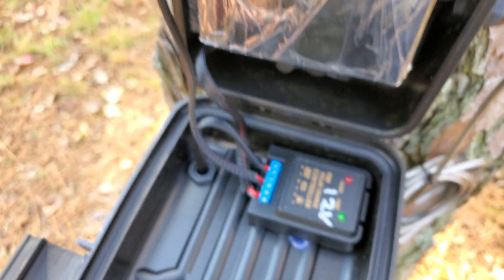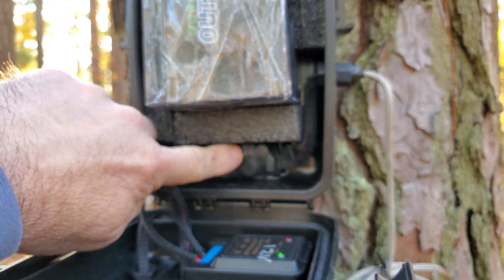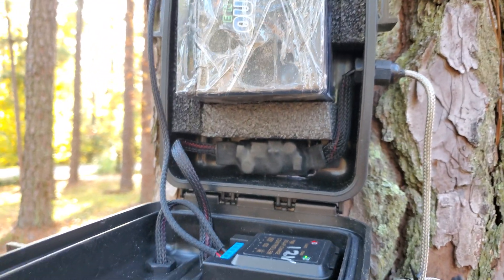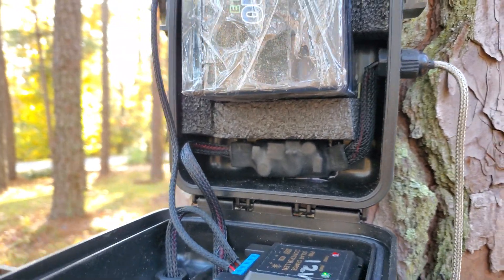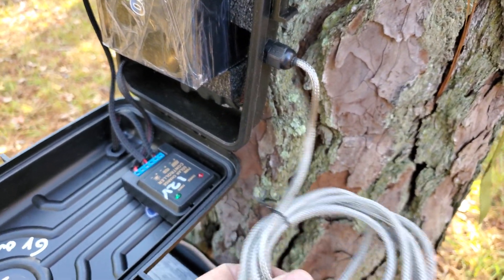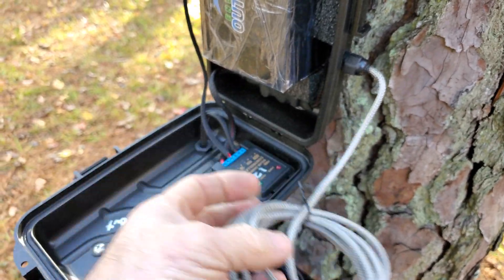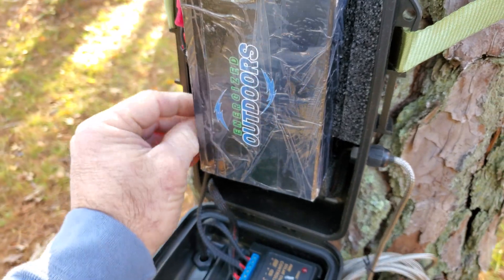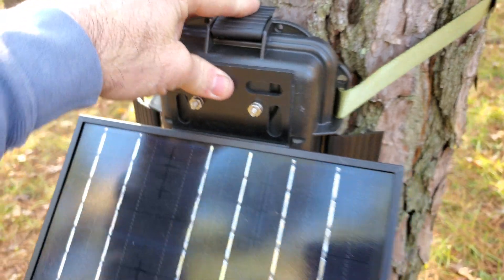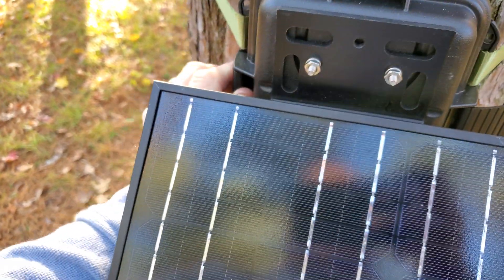It's a 12-volt controller — it looks like my 6-volt but it's not — and then a voltage regulator set at 6 volts, constant current, one amp output. This customer is going to power a Spartan Go camera with this, which is a 6-volt camera, so we've set that voltage regulator at 6 volts, one amp constant.